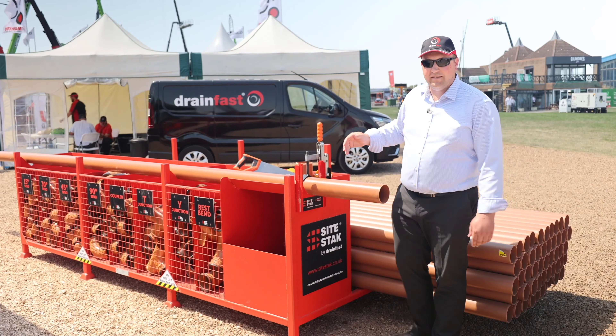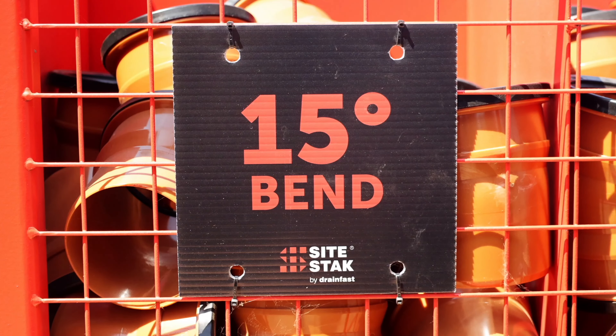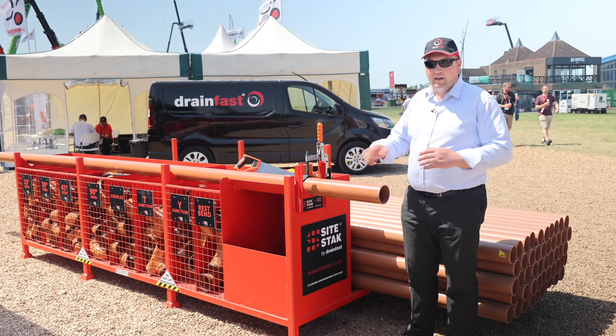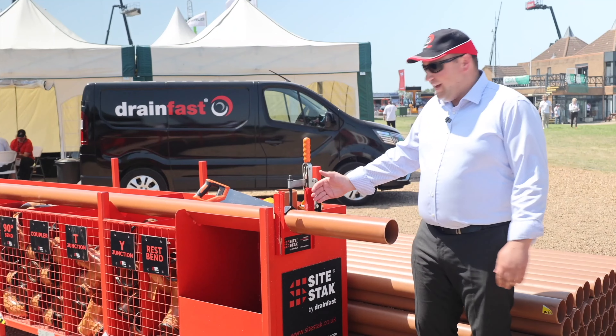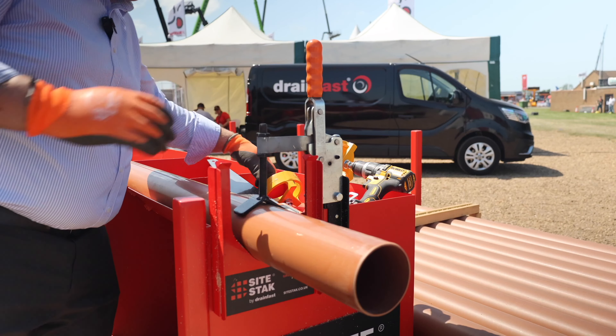Along the front you'll notice we have eight separate compartments for all your drainage fittings, and they've all got a compartment sign saying what that fitting is. So if you're stood across the other side of the site, you can see you've run out of 15-degree bends, get on the phone, and order some more in at a glance. Whereas when you're looking through all the bags of bends, that's going to take you 45 minutes to find where they are — a real waste of time.